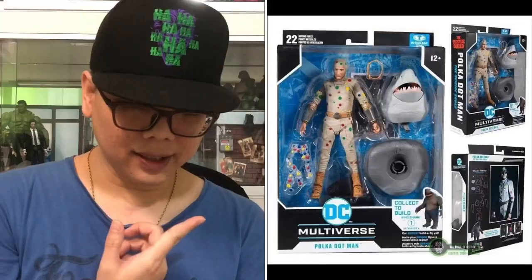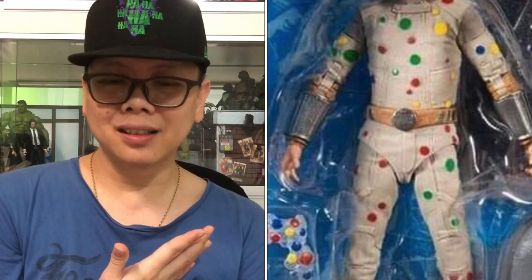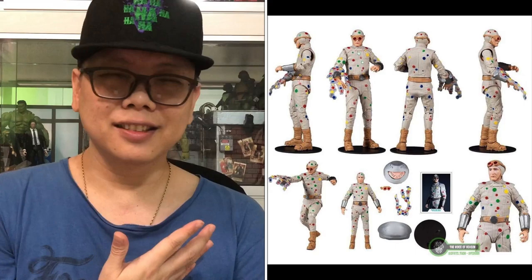And the last one is this guy named Polkadot Man. Who comes with a name like that — Polkadot Man? And you can see the design is disastrous.